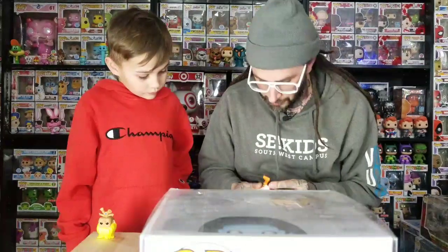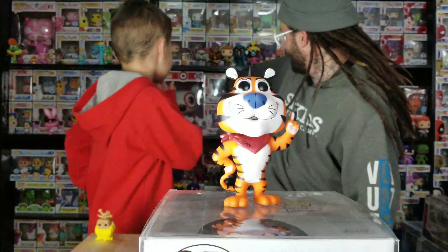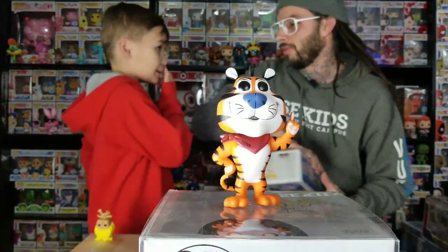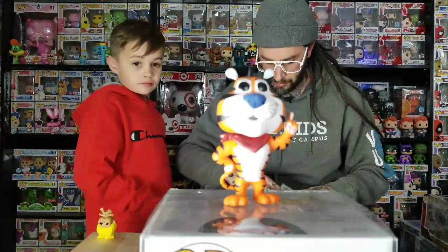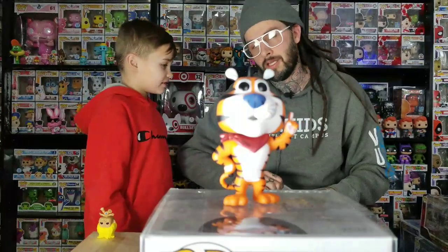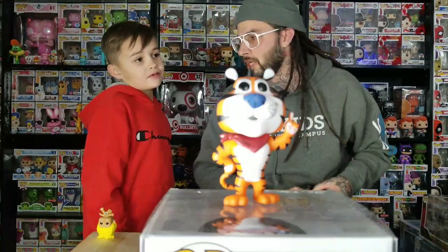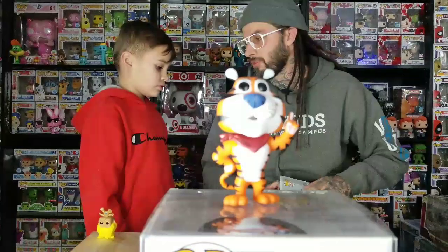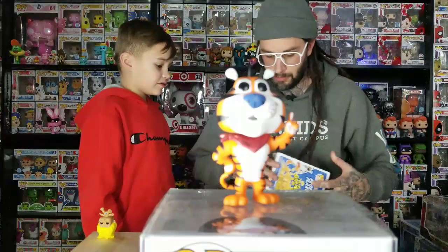So what this is — I saw the listing that I bought it from, and it said it didn't come from China, but it could have just been somebody who bought it from China and is reselling it. The listing said it was a scrapped Tony the Tiger, which means it didn't pass quality control — so the paint's probably got something wrong with it. I ordered it because it was only $20, just to see how fake it was.